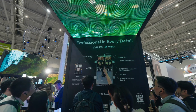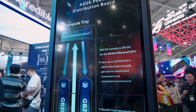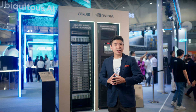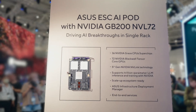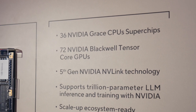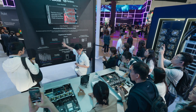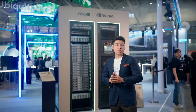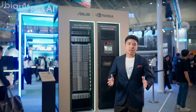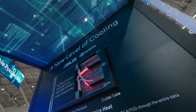At the heart of each node lies the NVIDIA GB200 Grace Blackwell Superchip, seamlessly connecting two high-performance NVIDIA Blackwell GPUs and the NVIDIA Grace CPU. This means there are a total of 36 Grace CPUs and 72 Blackwell GPUs in one rack. With NVLink C2C, applications benefit from coherent access to a unified memory space, simplifying programming and supporting the larger memory needs of AI tasks.